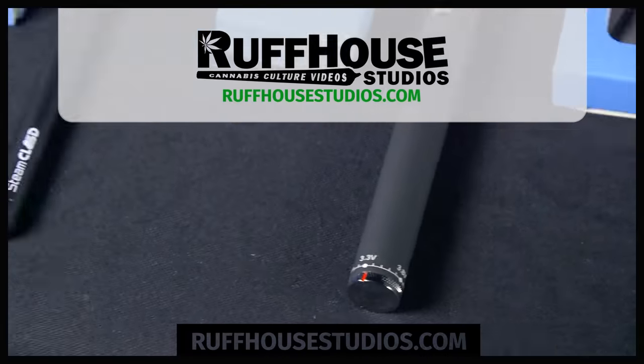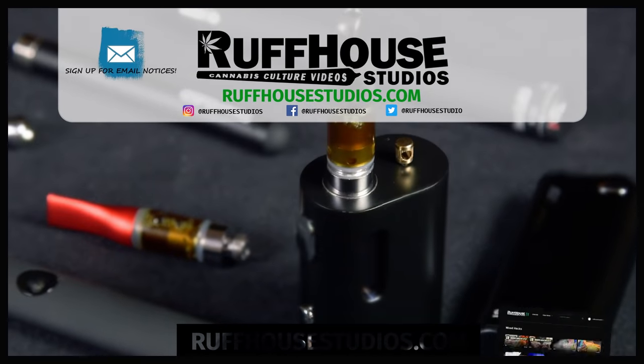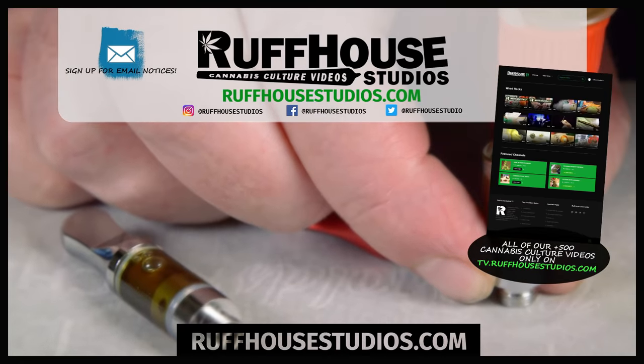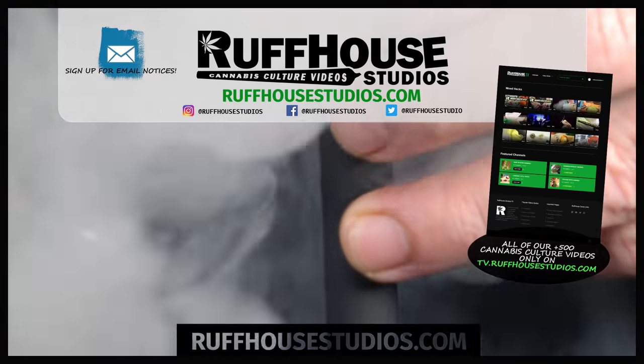I hope you enjoyed this video on the best pen to use for your 510 thread cartridges. If you did, hit that like button and make sure to check out roughhousestudios.com for hundreds of cannabis culture videos made just for you. This is Matt from Ruff House Studios. Thanks for watching.